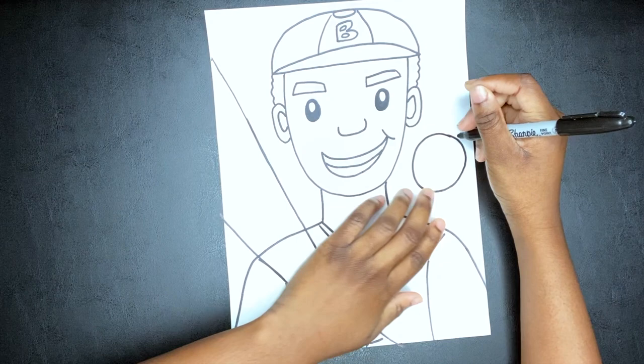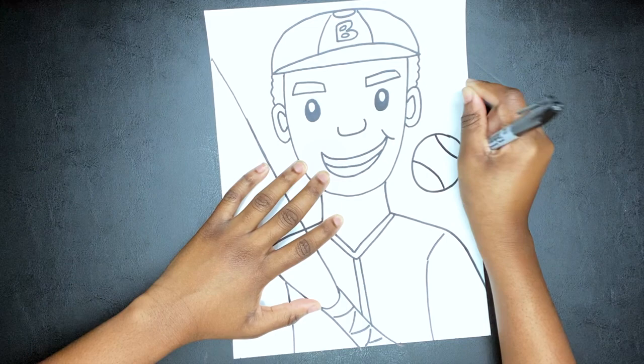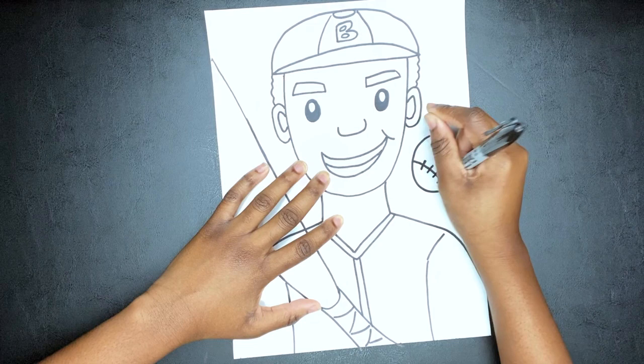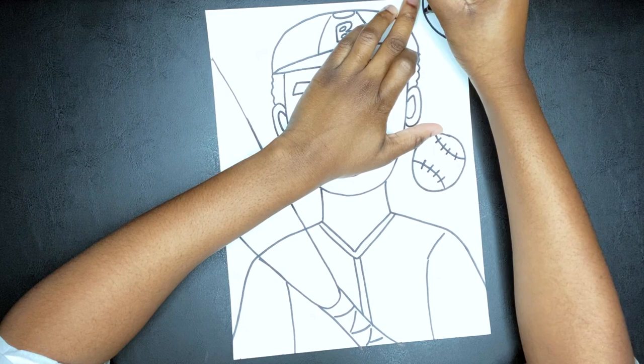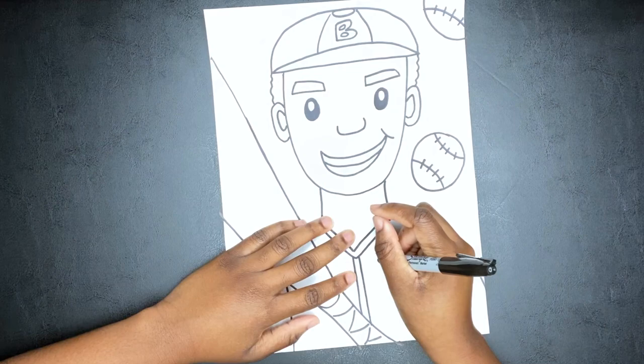Now I am drawing some circles for the baseball, then I draw two curved lines and add some lines for the stitches of the baseball — this is the red part of the baseball that we always see. And then I'm going to draw one more baseball at the top, kind of coming off the page, just creating a cool background.